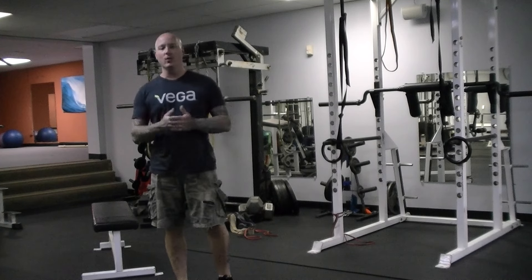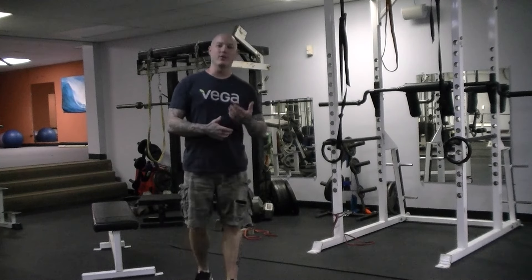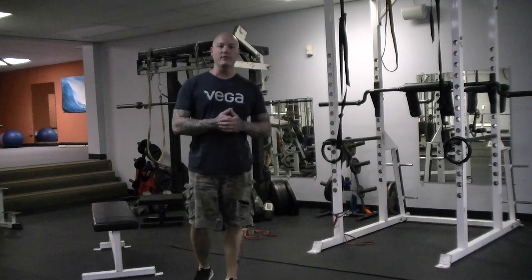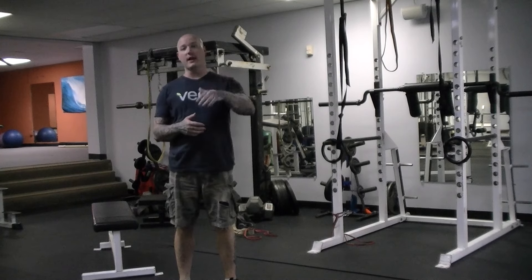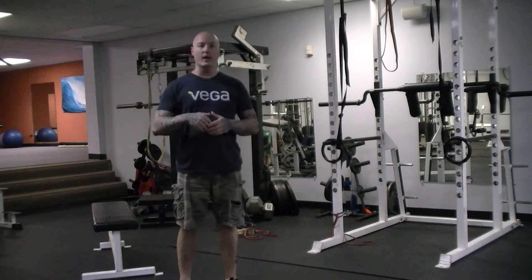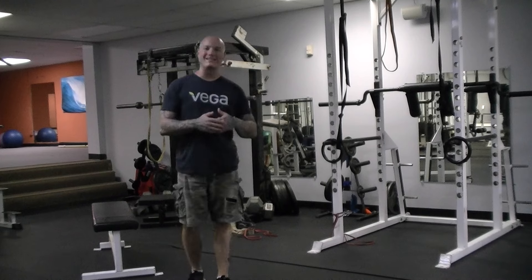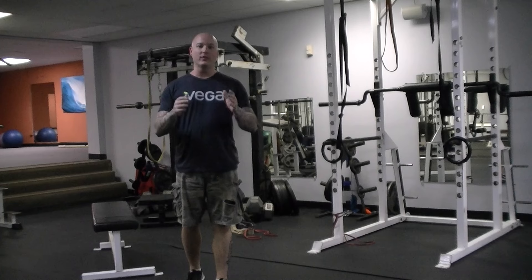That's generally the goal of the prehab movements — they're called prehabilitation movements, with the goal of injury prevention, so you don't end up having to do rehab movements as a result of neglecting this in your training program. Hopefully this video gave you some tips and ideas for incorporating these movements into your training. If you've got any questions, feel free to leave them in the comments section below or shoot me an email. Until next week, as always, stay strong, stay healthy.